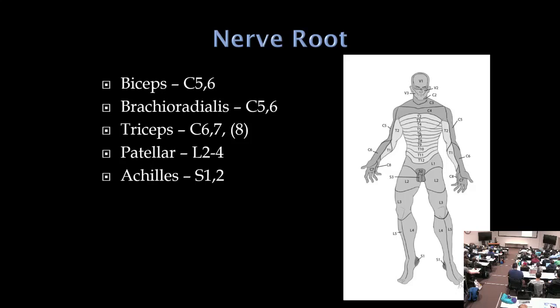In the lower extremity: proximal thigh is L2, around the knee is L3, medial calf is L4, lateral shin and top of foot is L5, and back of the leg and dorsum of the foot is S1. For reflexes, check the patellar for L2-L4 and the Achilles for S1-S2.